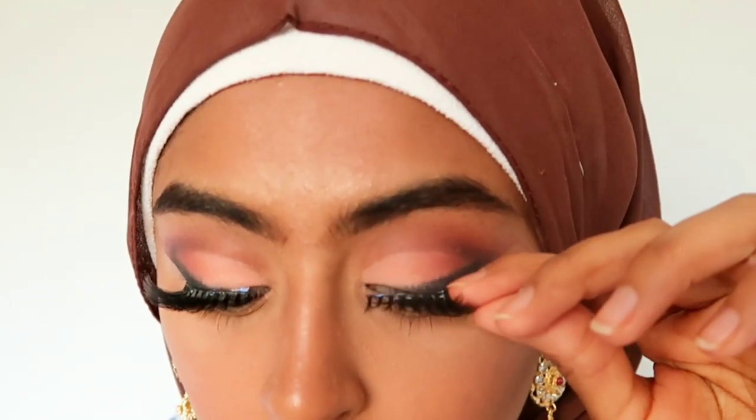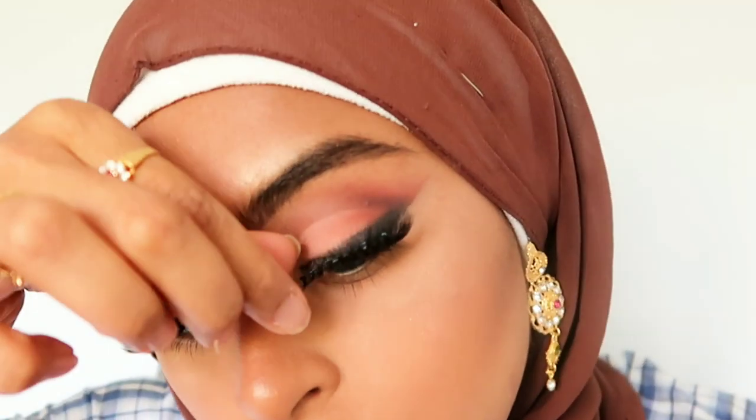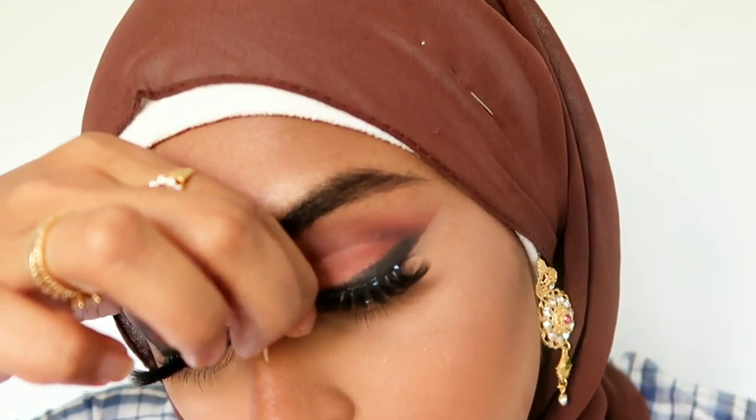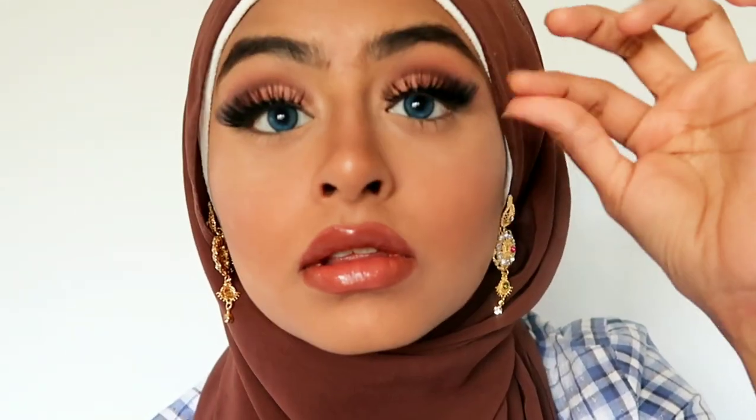I've trimmed the lashes to fit my eyes because they are quite long and my eyes are short. I like to pinch my falsies to my real eyelashes — this ensures that they are really stuck down and won't lift off throughout the day. So there we have it: a super romantic, summery, warm eyeshadow look that you can wear with contact lenses or without. Thanks for watching!